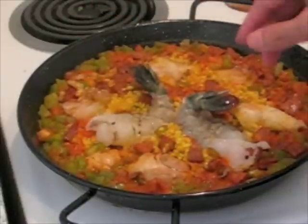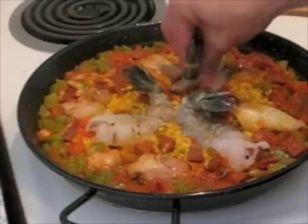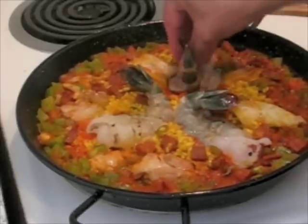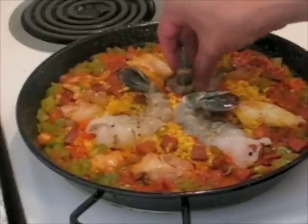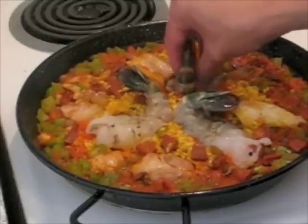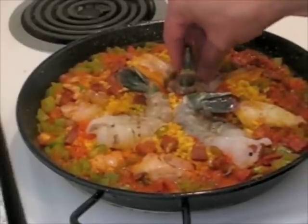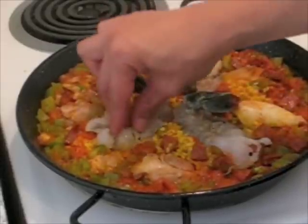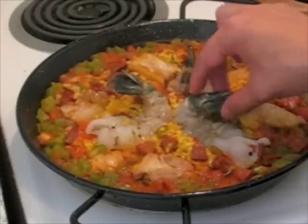I just have three shrimp because I think it's a nice number for arranging. I really pressed them down to get them deep into the paella because I want the paella broth to help cook the shrimp — really embedded into the paella rice. That'll take about 10 minutes to cook.